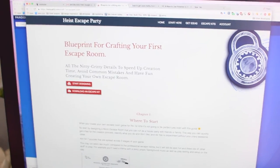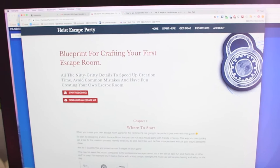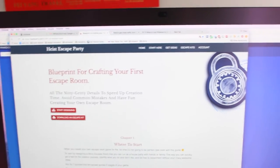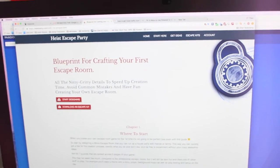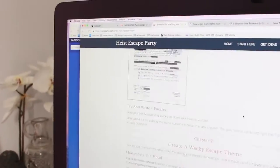I have a plan. It's hasteparty.com — Haste Escape Party. It's a blueprint for creating your first escape room. I'll probably put a link in the bio. It tells you chapter by chapter, all on one page.